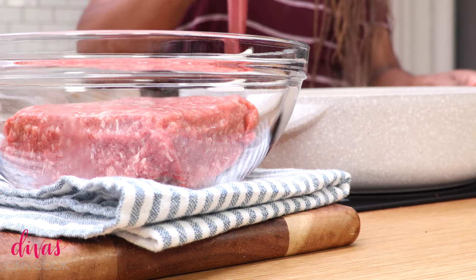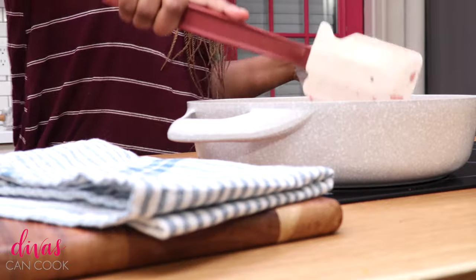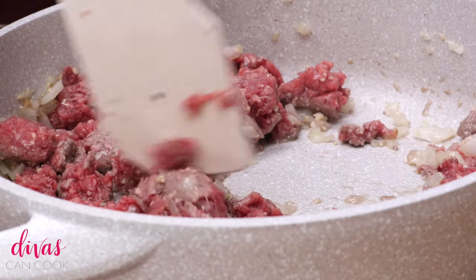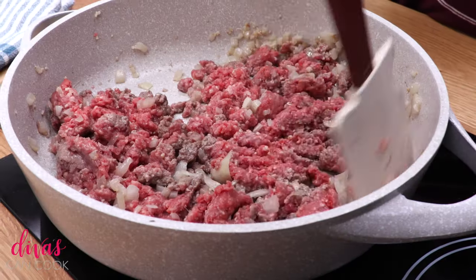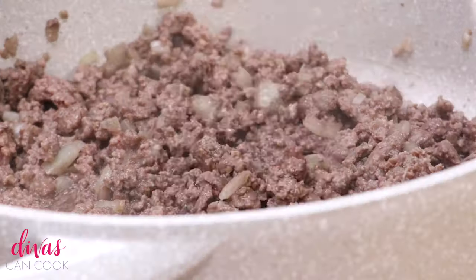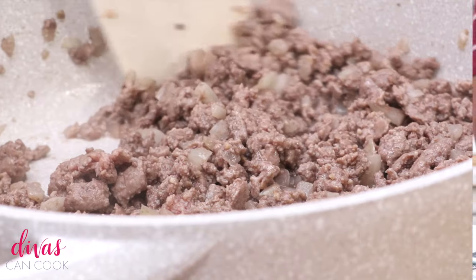So now we're going to add in our ground beef. You can also add in ground turkey if that's your thing. You can even add in chicken. If you want to do beef, do chicken — that's good too. But I am in a beefy mood so I'm using some good old grass fed beef.